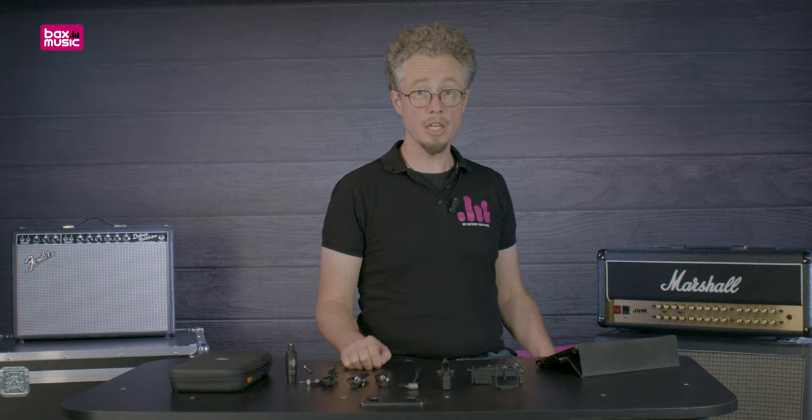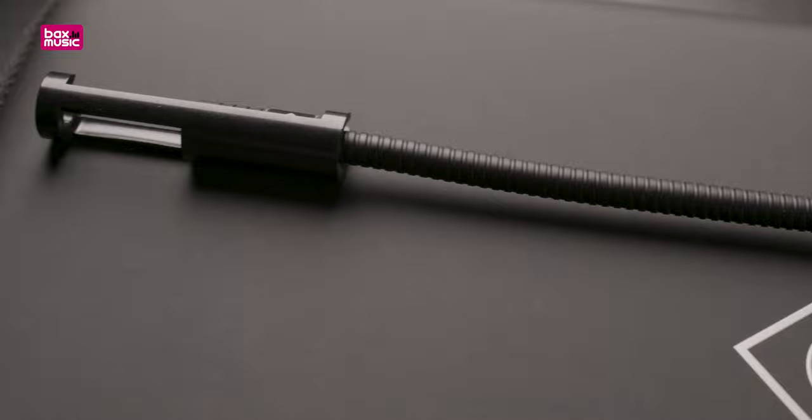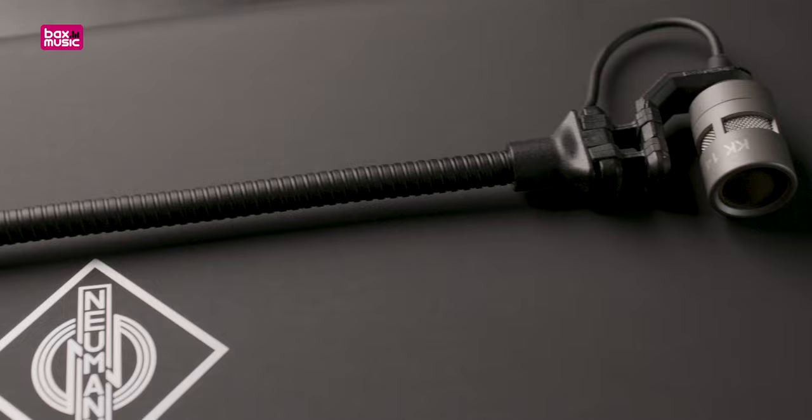Microphone placement is everything, so the KK14 capsule is mounted on an SH150 gooseneck. The capsule and the gooseneck can be mounted directly to your instrument using one of the nine available instrument clips.